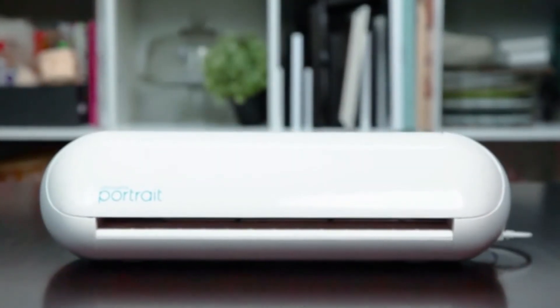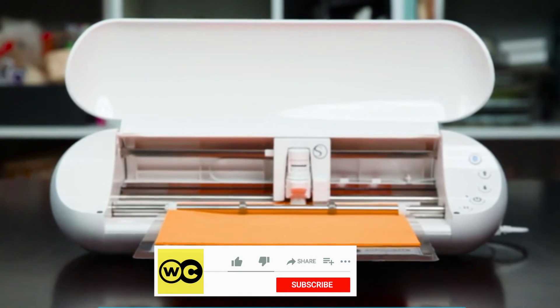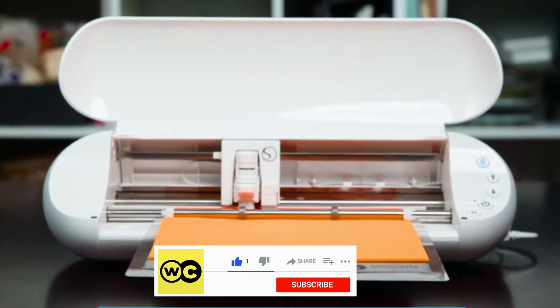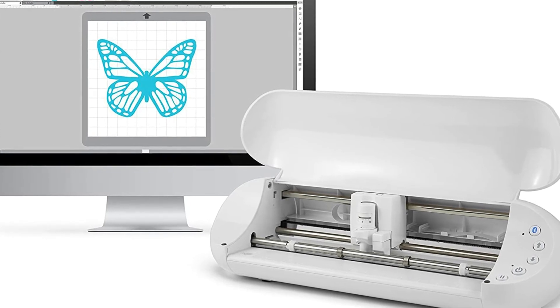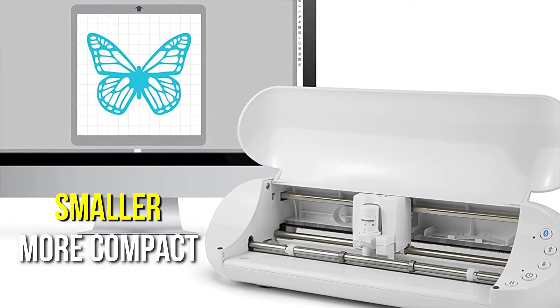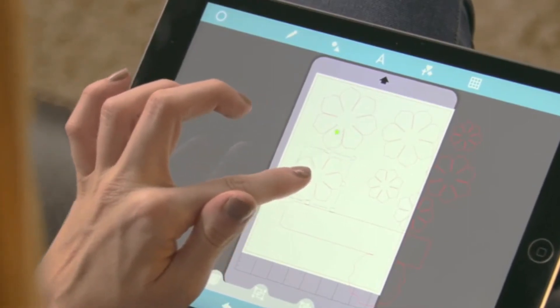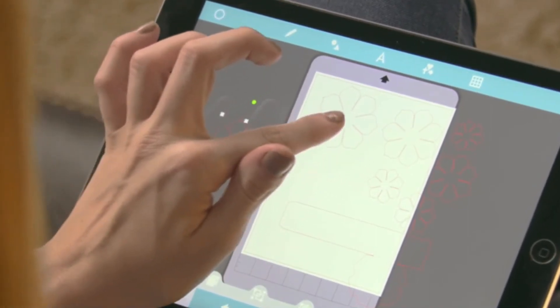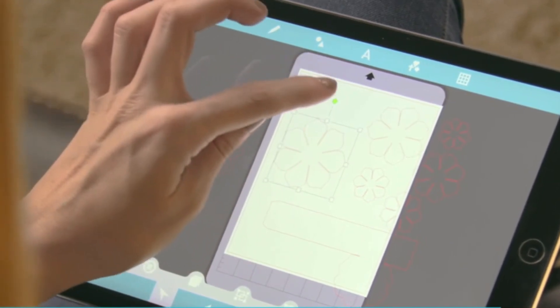The Silhouette Portrait has failed to disappoint since its release in 2012. One of the reasons for its continued dominance is that it is quite inexpensive. As a result, it's an excellent place to start for new craftsmen. This one is smaller and more compact than its more advanced counterpart, the Cameo, making it a superior option if you want to take the machine with you wherever you go. It comes with the Silhouette Studio software.